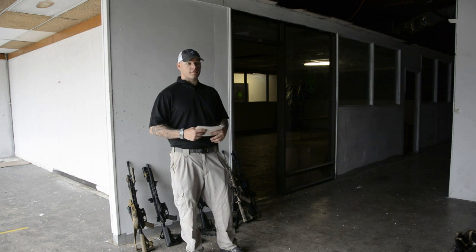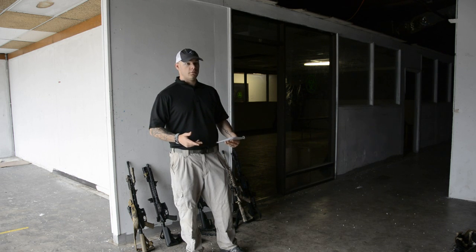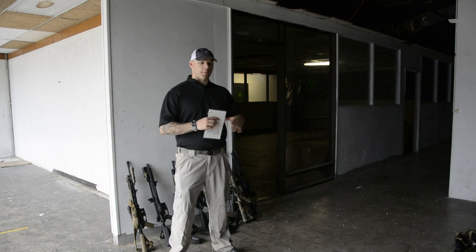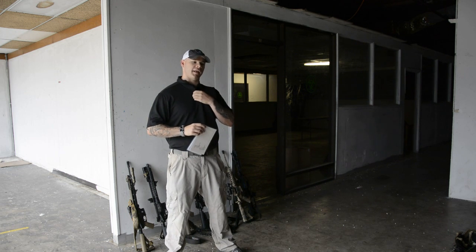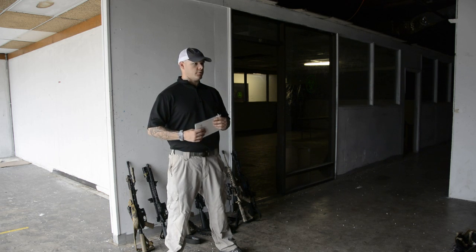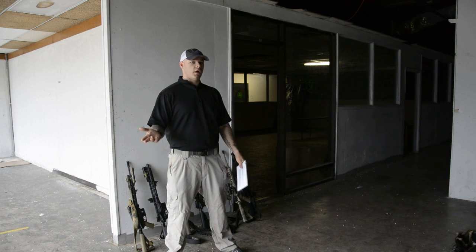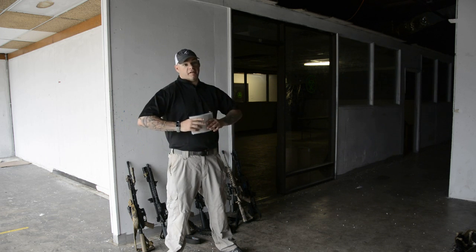Who here uses a handgun for home defense as their main go-to? Shotgun? Rifle? I'm a rifle guy myself. There's a lot of myth out there, and the biggest one that keeps rearing its ugly head is that handguns don't over-penetrate like rifles do — that rifles would just burn through 35 walls, kill your neighbor, go through a stake, and hit a cow a mile away. That just doesn't happen, not with the 5.56.